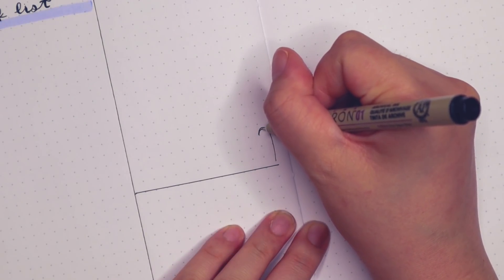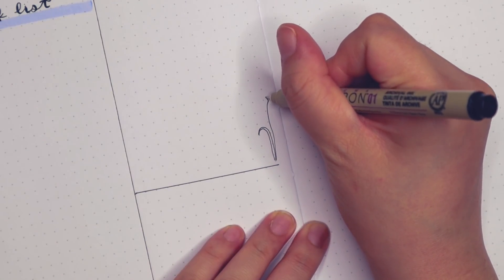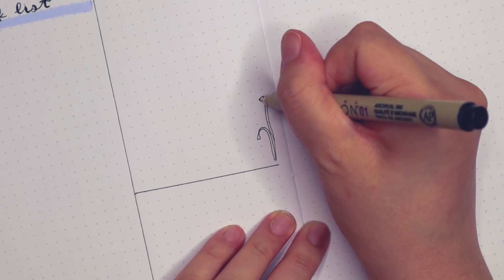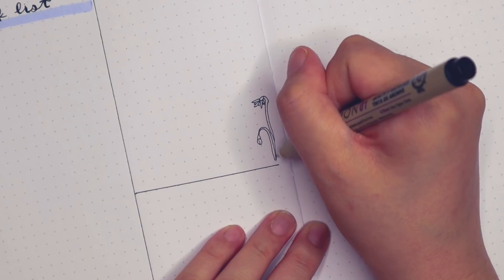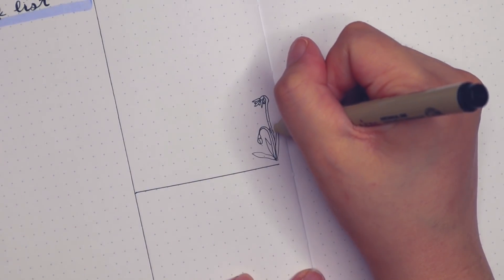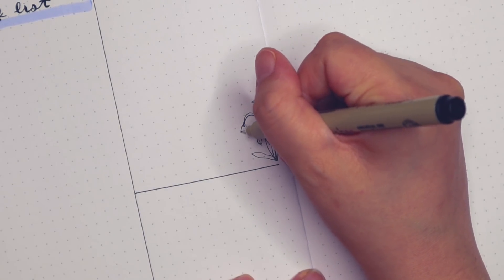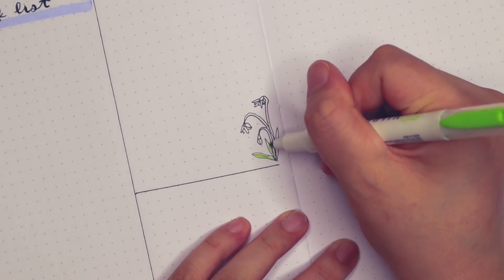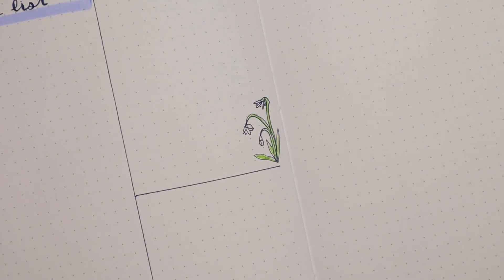I noticed at this point that I didn't draw anything for the spread, so I picked a spot and drew a tiny snowdrop. I probably should have done this on the bottom of the task list because there's just more space there. But I wasn't really thinking and I was drawing on the fly. Whenever I record I try to do it as fast as possible because most of the time my son's asleep. So this is a little bit rushed, which is why it's really important to sketch out your designs as much as possible — it makes the actual setup a lot easier and you can just run on autopilot with nothing to worry about.